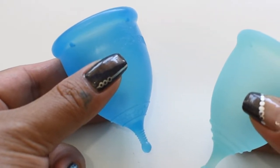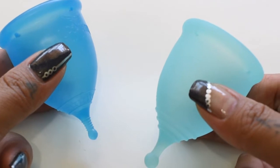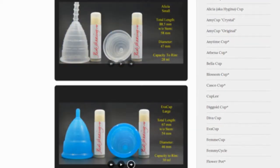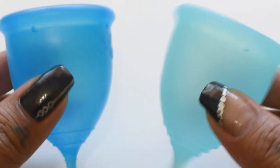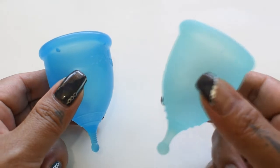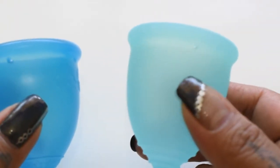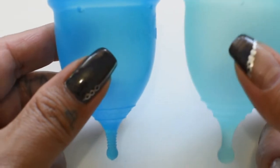This is a squish comparison between the Super Jenny and the Anytime Super Jenny look-alike, both in a size large. Don't forget that you can compare these cups with other cups that I have on hand by visiting the link in the description below. This comparison was actually requested by several of you. I was waiting just like you were to receive the Anytime Super Jenny look-alike — it does ship out of China, so it does take a while for the packages to arrive.